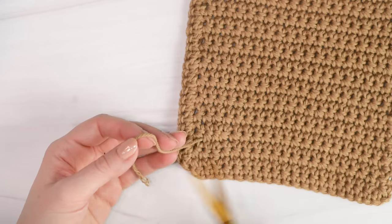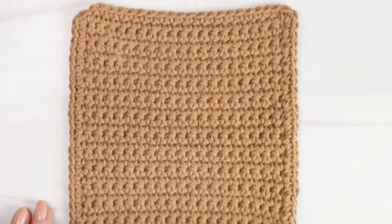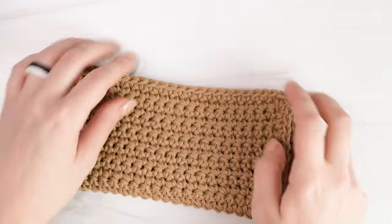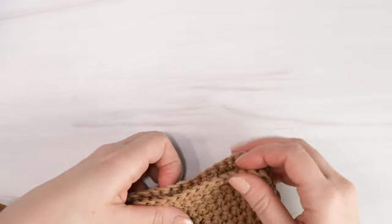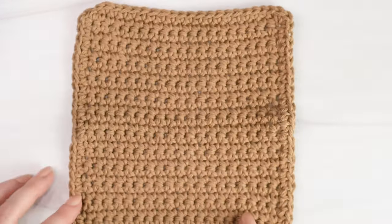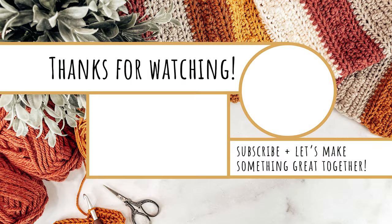Cut off any excess yarn and repeat with any other loose ends. And here is our single crochet dishcloth! You can make as many of these as you'd like to practice the single crochet stitch, and use them in your own home or give them as gifts. Thank you so much for watching - I really hope you enjoyed this tutorial. Be sure to check out the rest of my channel and my website for more free crochet patterns and more lessons in the beginner's guide to crochet series. Thanks again for watching and I'll see you next time!